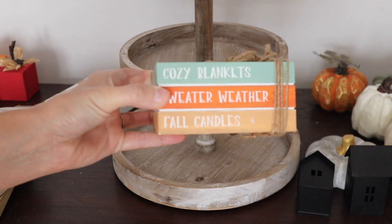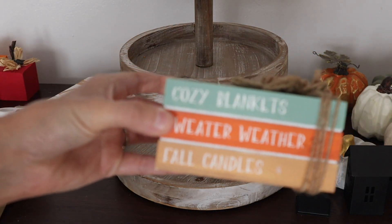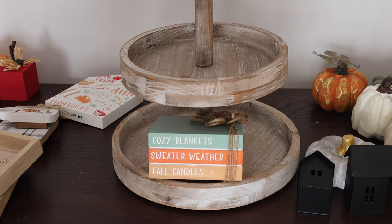This tier tray I actually picked up at a yard sale this past spring or summer and it was three dollars.